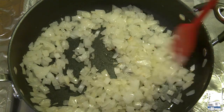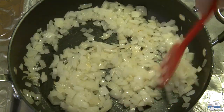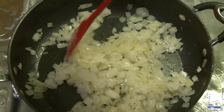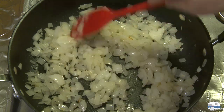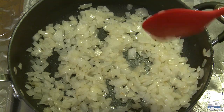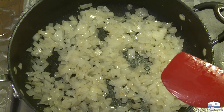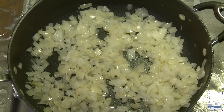My onions now are at the tender and translucent stage. The water has boiled off, and they're just beginning now to crackle in the pan, and I'm seeing a little bit of browning. I have to start watching these closely. These have been in the pan for about nine minutes, and I'm going to just keep cooking until 30 minutes if I need to, to get them caramelized.